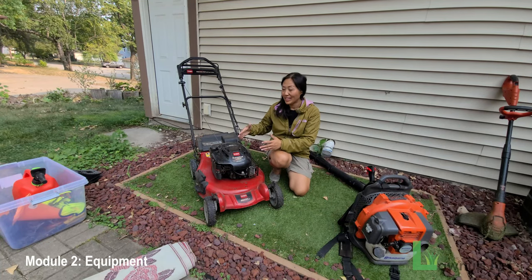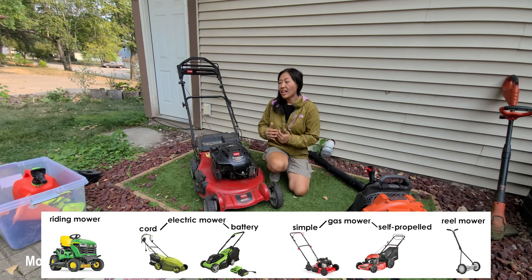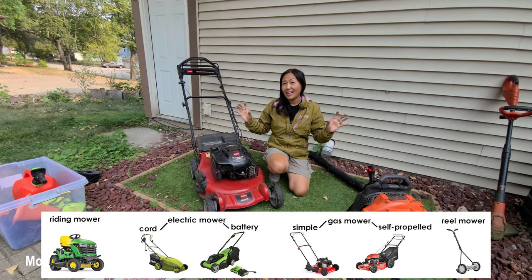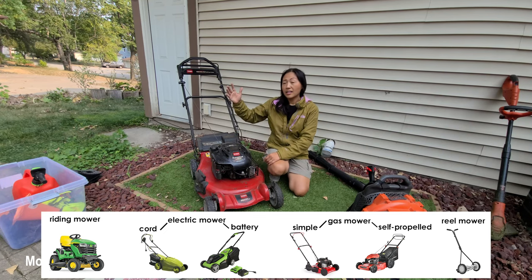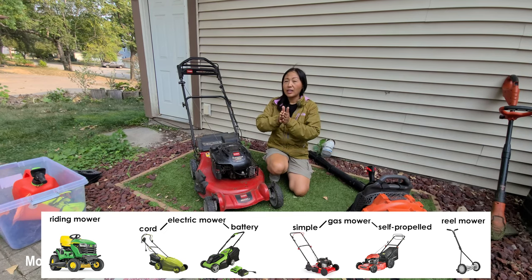Now that we've covered the equipment, I'm going to go to the next layer of what you need to know, starting with the lawn mower. Rather than a process of selection, think of it as a process of elimination — what you should not get — to quickly arrive at the equipment you should get. From the highest end to the lowest end, let's go through the range.